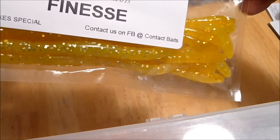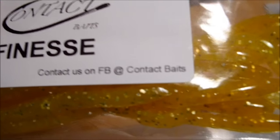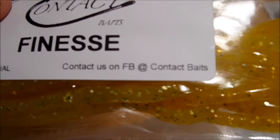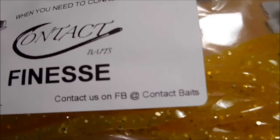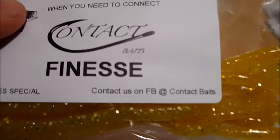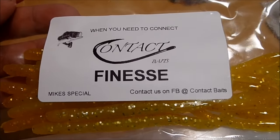These are made here in central New York. You can find them — if you want to buy them for yourself — at Facebook: Contact Baits. Even if you don't have a Facebook, you can still go on there and probably get the email address or something like that and be able to get some stuff of your own.